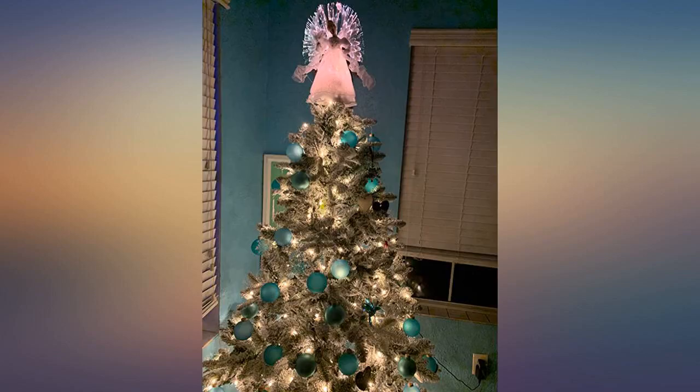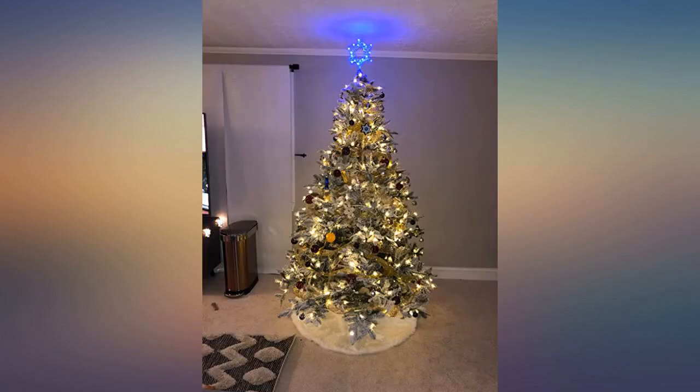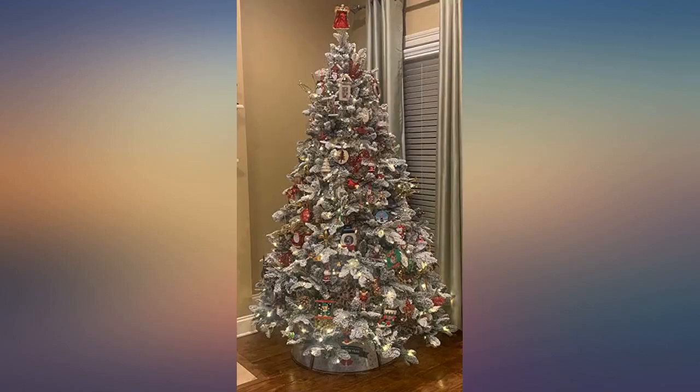We have a large home and put this tree outside the kitchen French doors on the covered patio. We live in Scottsdale and the weather is relatively mild and no snow. This tree added a touch of winter. Easy to assemble and it looked great when finished.